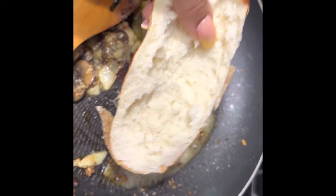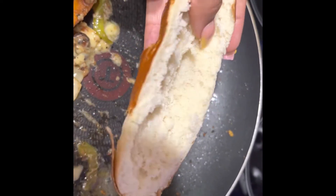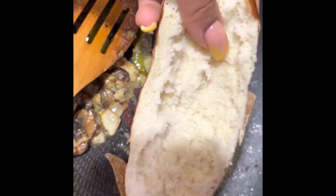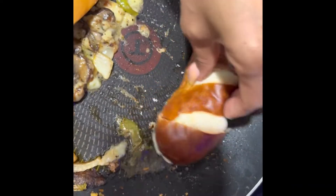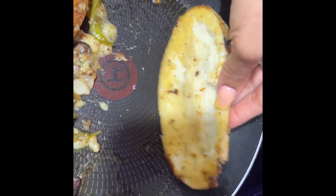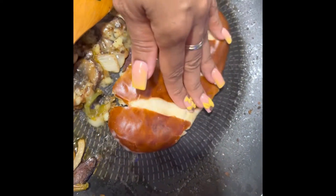I want to show you real quick — I don't like all that bread that's inside, so I take some of that bread out and just toast it. However you like your bread to be, if you want all that extra bread inside, go right ahead — but me, I don't want all that bread that's inside.